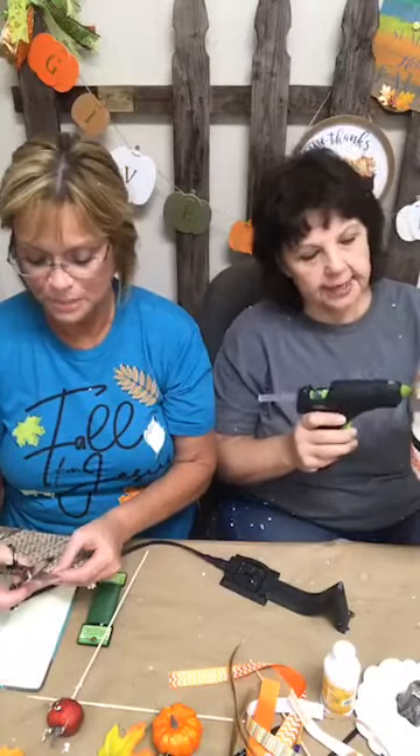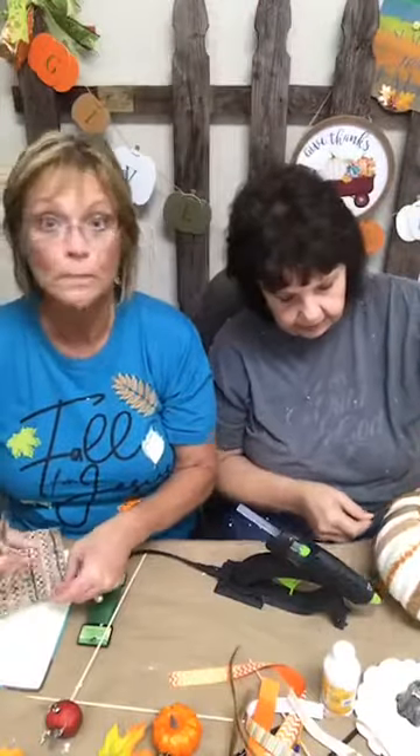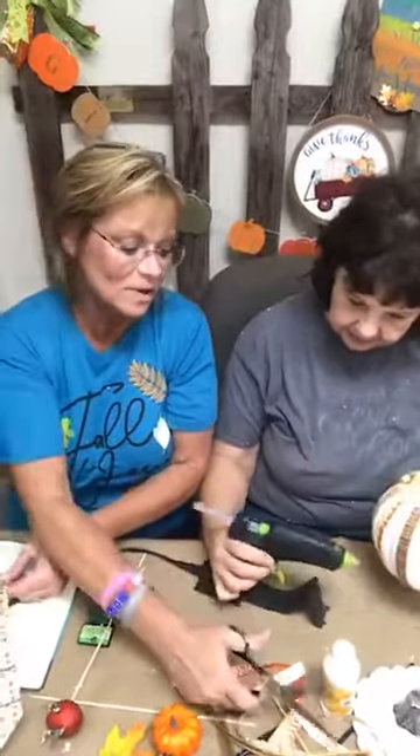If you use leftover ribbon it doesn't cost you anything! I almost threw away a piece of ribbon and she almost had a coronary — she found it in the trash can. It was a nice-sized piece of ribbon that can be reused. Don't throw your little pieces away! It was about the size of one of these ribbons here. Do as I say, not as I do — follow your own advice!